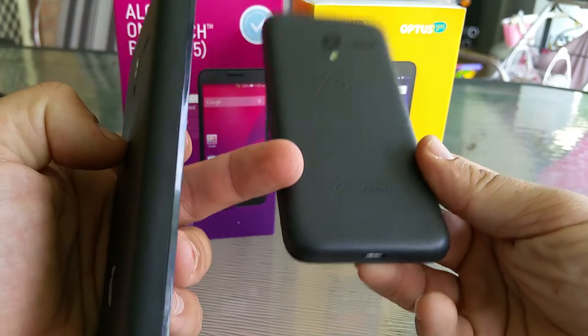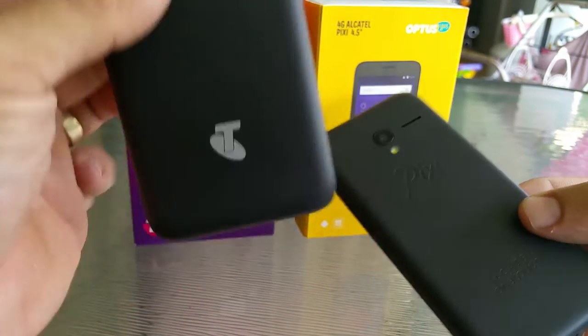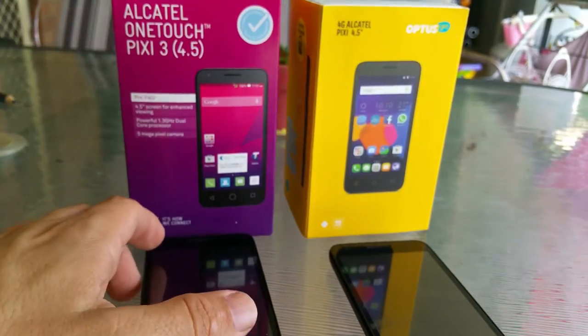This one has an etched back and it doesn't tell you who you're with. This one tells you you're with Telstra — you can be really proud. Premium service anyway, and it is a bit better.